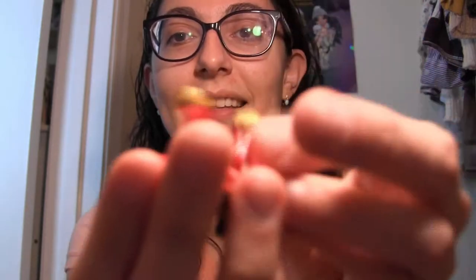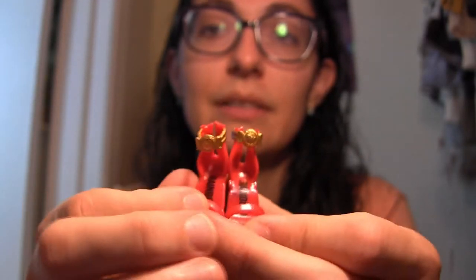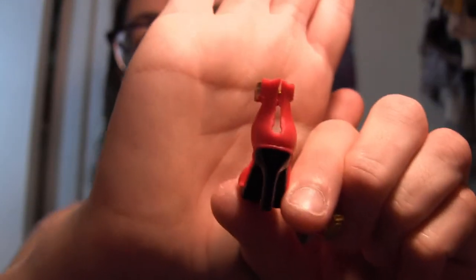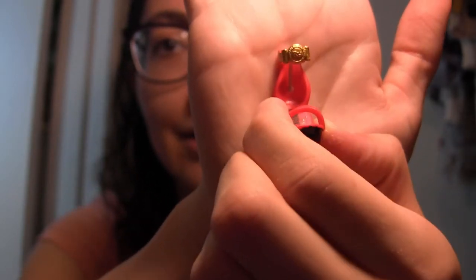The shelves on the other side are also removable. The closet includes shoes representing each character. Ruby's shoes are strappy red high heels with a subtle sparkle and a gold ankle piece — almost like a watch strap — with an RH detail. The insole says rainbow.